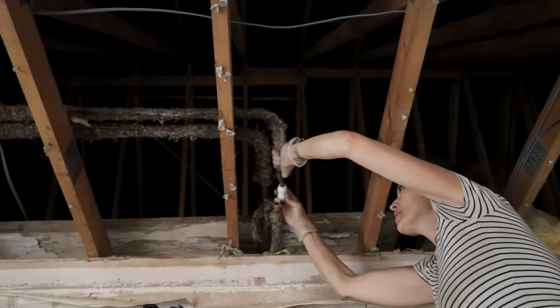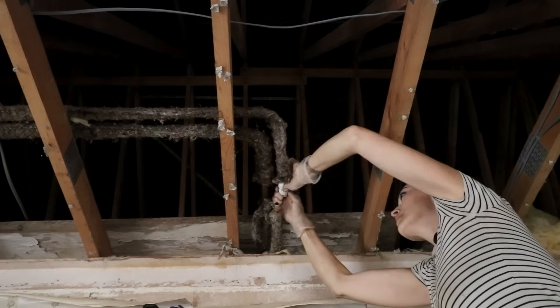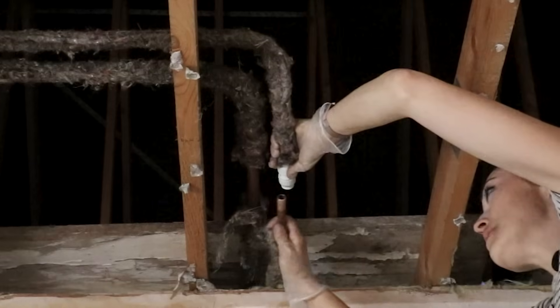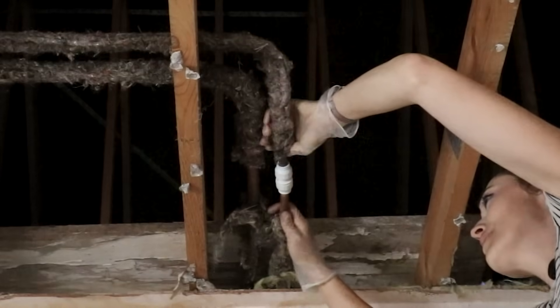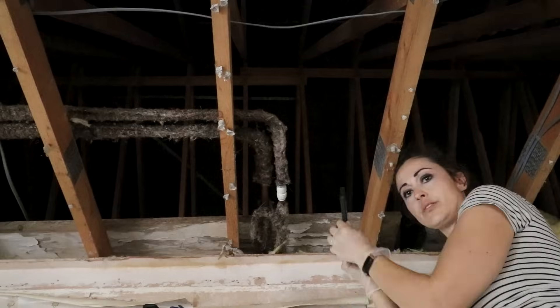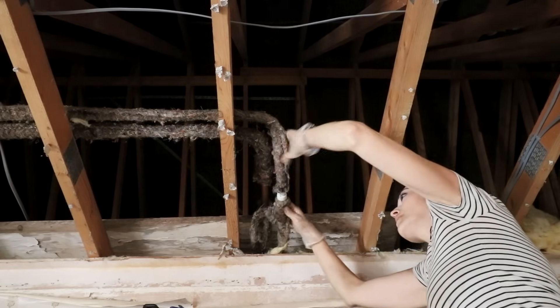I'm going to push that on as far as it goes — good stuff — and tighten it. That isn't coming off. Do the same with the leaky one over here. Now I've pushed them in — that one's tight, there's a gap there so I need to screw that in. I don't think that's going to get any tighter so I'll go like that.